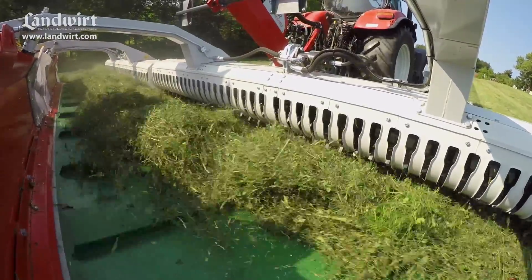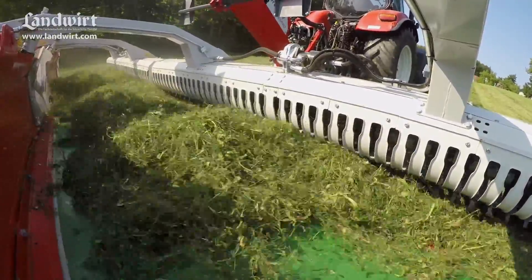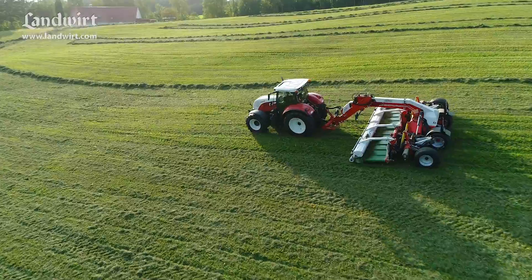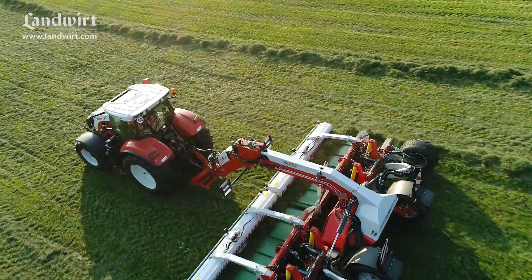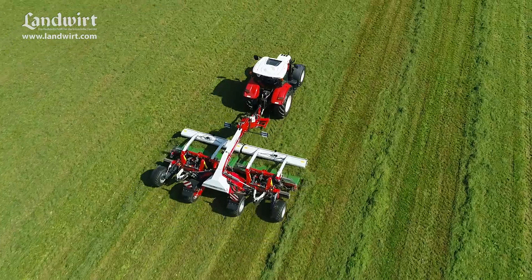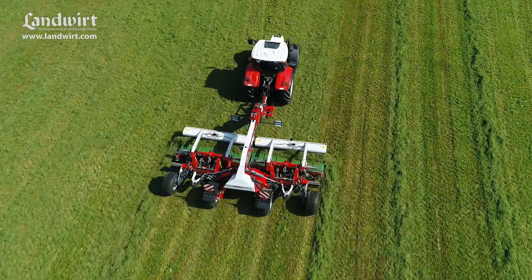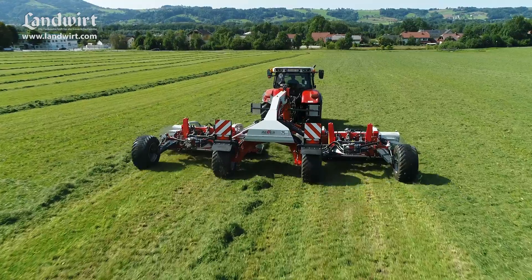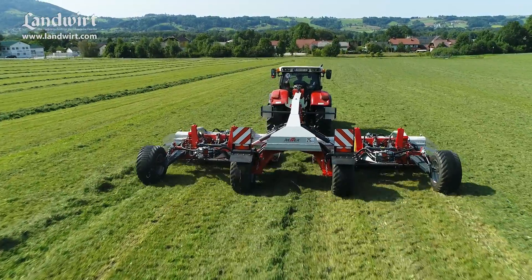As the crop is picked up immediately by the tines and not dragged along the ground as with a rotary rake, it remains clean even if you turn it several times. The flexible swath size saves further passes with subsequent harvesters and increases their performance. You can even spread the crop apart — if you do this, both belts run outwards from the center. If you separate the two units, you can form two small hub swaths in the same direction of travel.